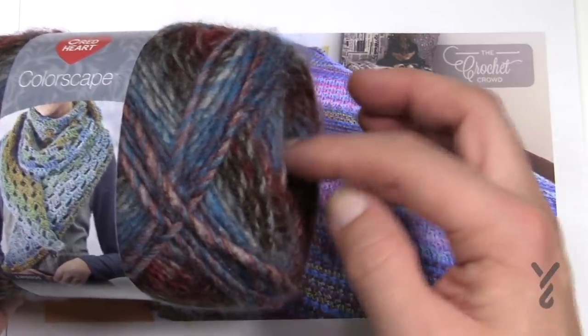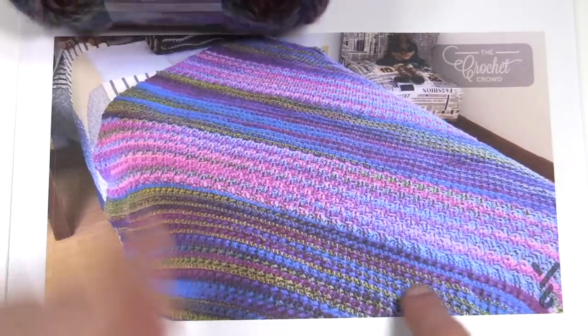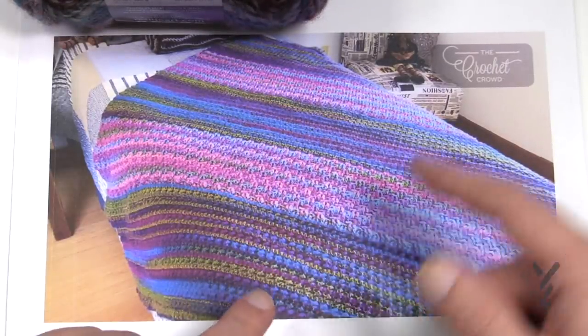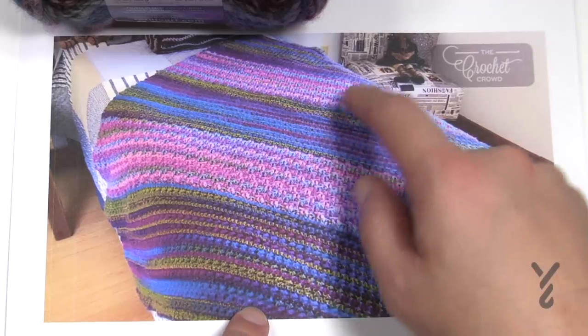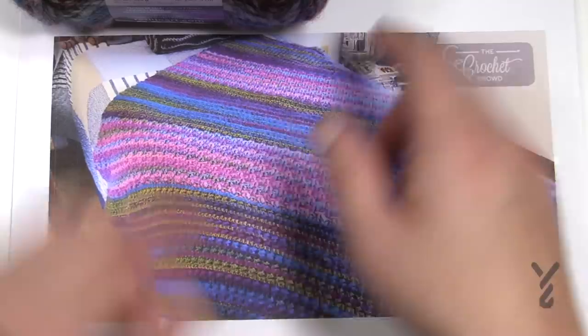Sometimes I have to pull out a little extra from the middle to get close to that color, and then I inject that other color back into the project at a later time. When you look at it you don't see any obvious changes between balls other than completely different colors within the panel work — everything transitions perfectly.